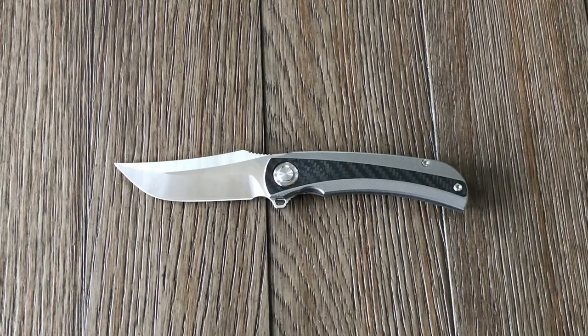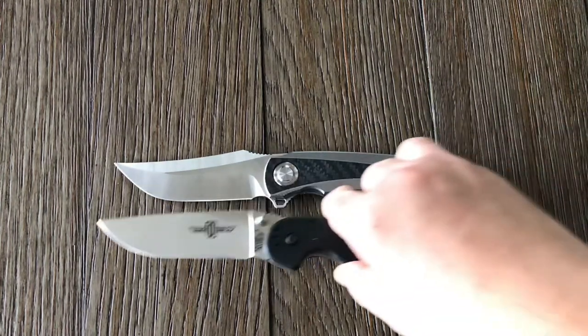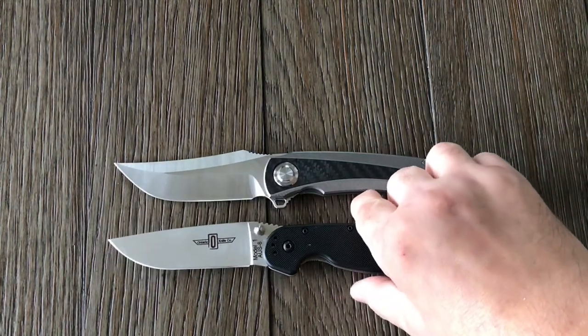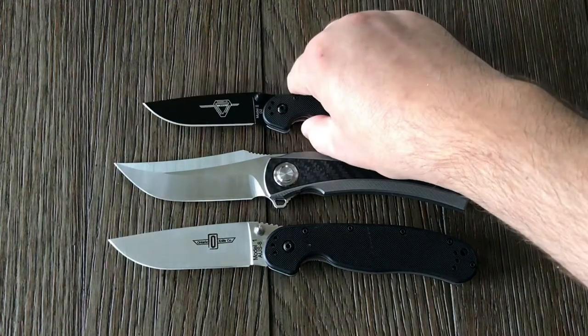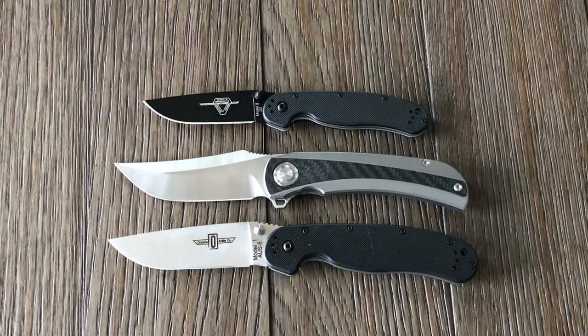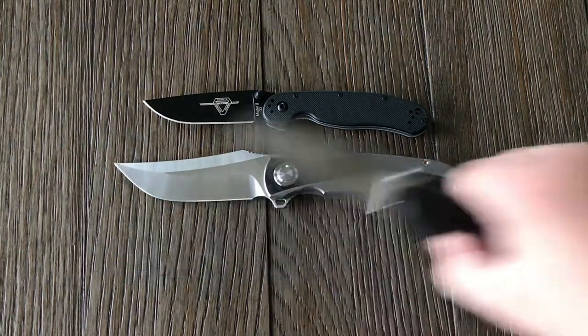Some size comparisons. We have the RAT Model 1 — lining up the pivots — and then the Model 2. It's a little bit smaller than the RAT 1, just slightly smaller, but overall pretty close to the same size.